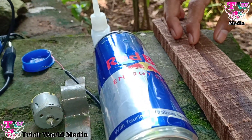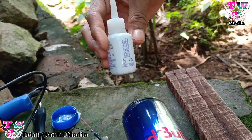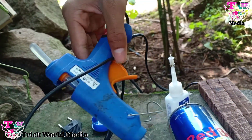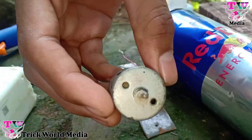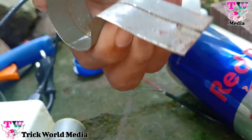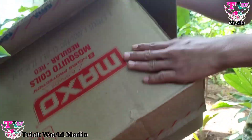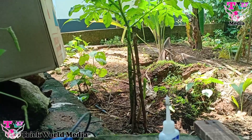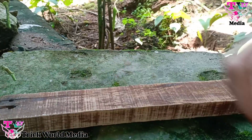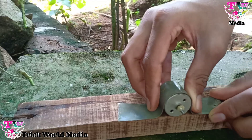We are going to place the car. On the car, this is a mini motor, clamp, and a bottle. This is a box. I will show you the video — this is a mini motor and clamp.